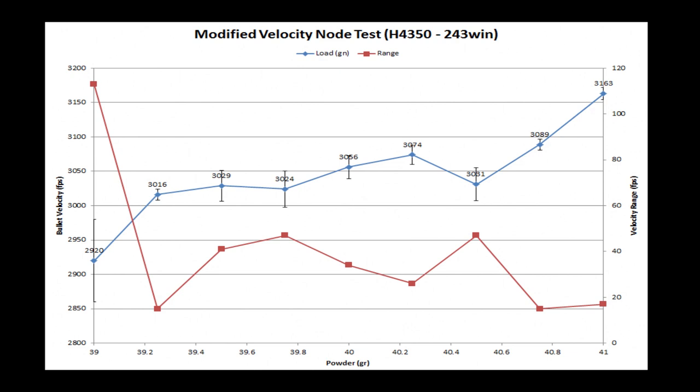What's interesting when I look at this data is the red line — extreme spread or range of each three shot group. There's a little bit of a flyer at the 40 and a half grain group where the range actually increased. But aside from that one, this is the part where the extreme spread is trending downward. So from 40 grains to 40.75 grains, I'm really interested in this section of the curve. I want to work in here, and that's what I'm going to do next.